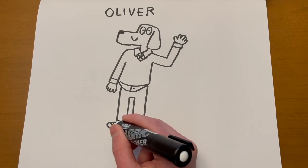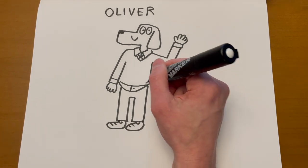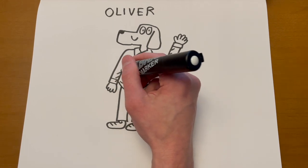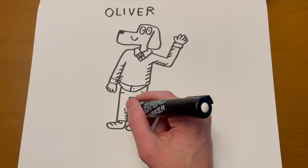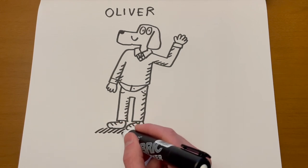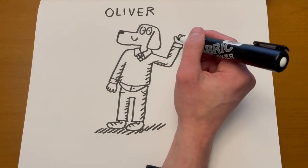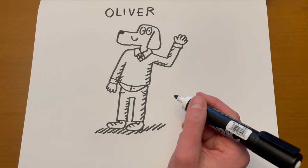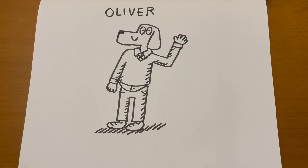I don't do tails. So there are some animal characters I would love to have in this book, but because I don't draw tails, it's hard to know what kind of animal it is. If you think about a character that's really defined by its tail — like a peacock, or a squirrel — it's kind of hard to draw them if I don't draw the tail. Anyway, this is how you draw Oliver.